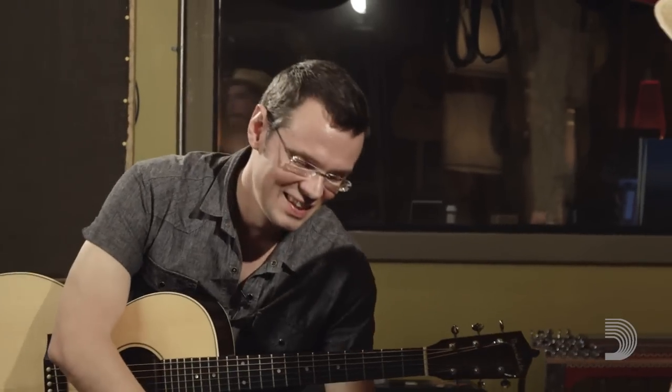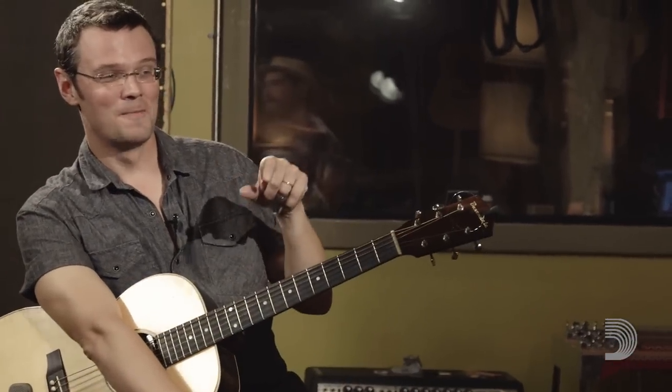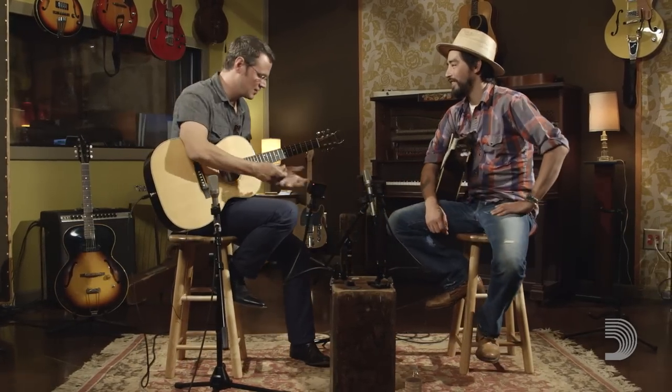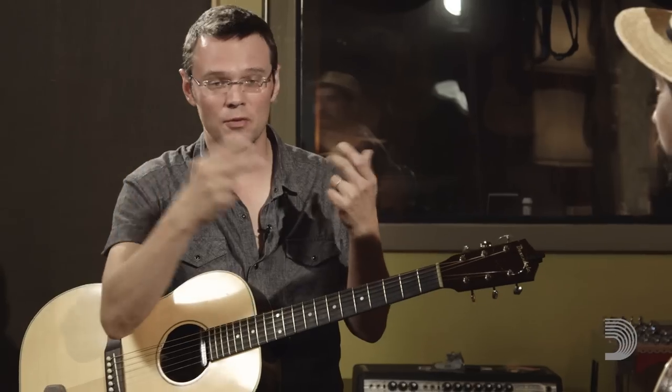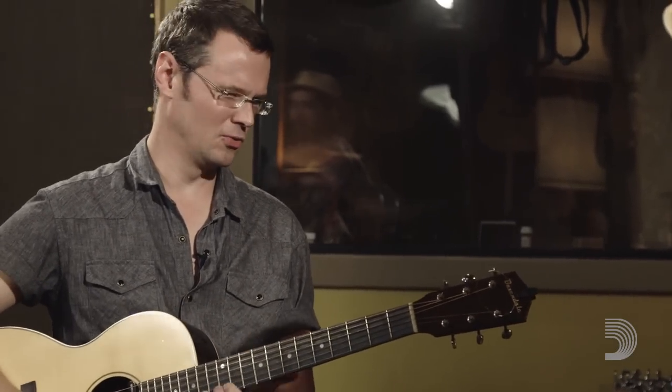Have you seen the George Benson instructional video? Man, it's so good. He's like, I don't know what to tell you. I'm the wrong cat to teach you, man, because I'm a singer. I play guitar, but I'm a singer. And then he sang everything he was playing and harmonized it — it was all coming from here. He wasn't like a jazz guy intellectually thinking about 6-2-5s. He's George Benson just singing with his instrument.